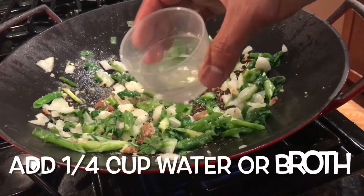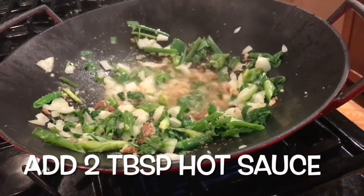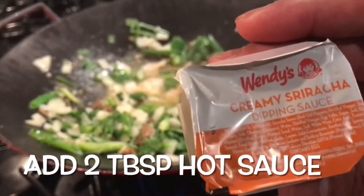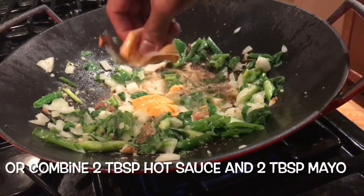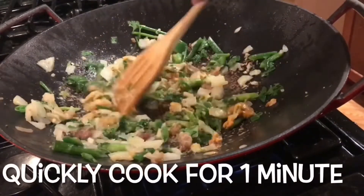Just add a tiny tiny bit of water. Then add your sriracha — I just found this Wendy's creamy sriracha. Hey, if you don't have any sriracha from Wendy's, just combine mayonnaise and hot sauce. Stir fry for a minute.